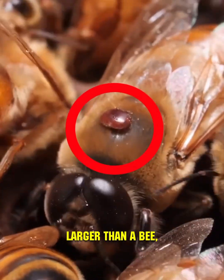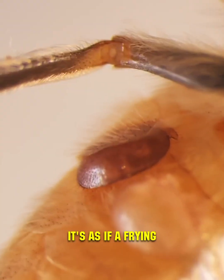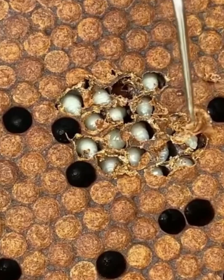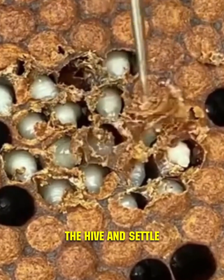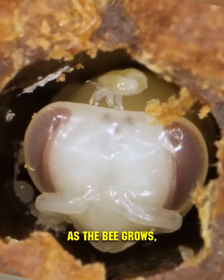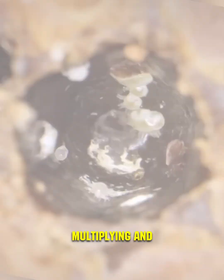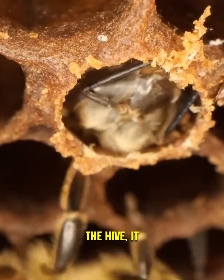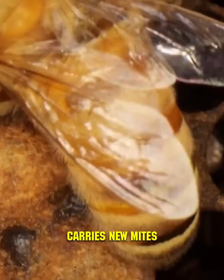The mite isn't much larger than a bee, yet for the bees, it's as if a frying pan-sized parasite was attached to their back. Varroa mites invade the hive and settle into the cells containing larvae before they're sealed. As the bee grows, the mites are busy multiplying and raising their young. When a bee reaches maturity and leaves the hive, it unintentionally carries new mites with it.